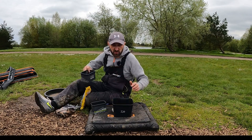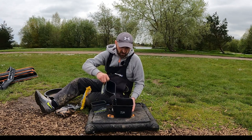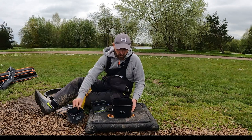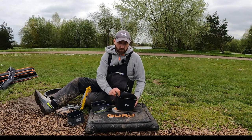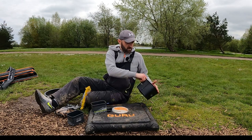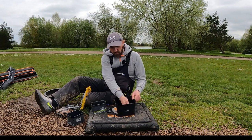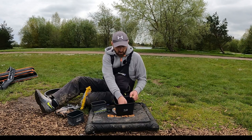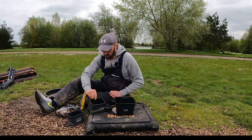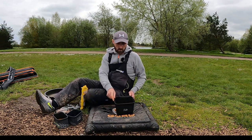Water needs to be just covering the top of the pellets. If it goes over a little bit just drain a little bit off, so the pellets are just poking through the water. Do it on flat ground as well obviously, so you're not getting more water on some and less on others.